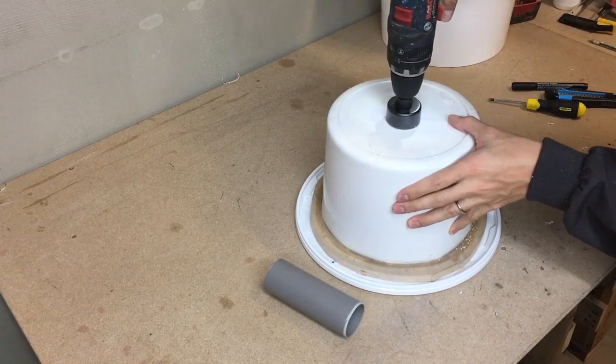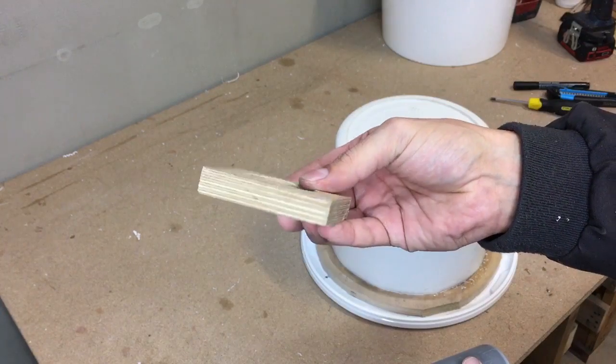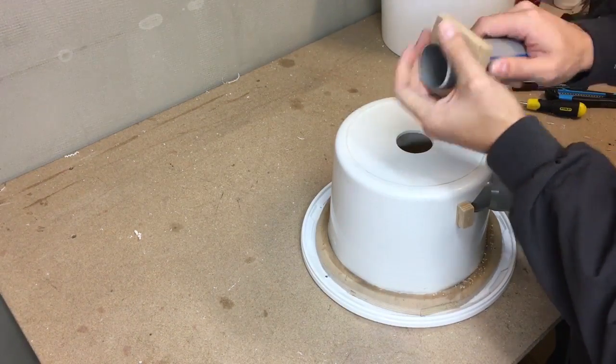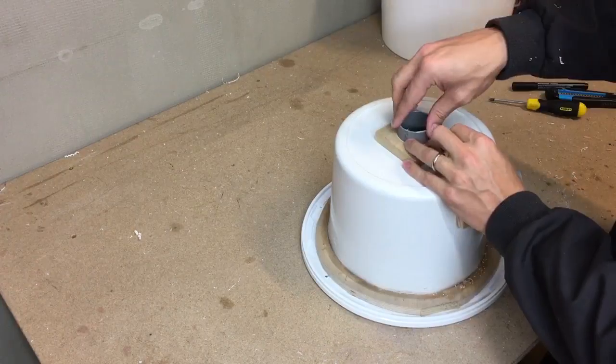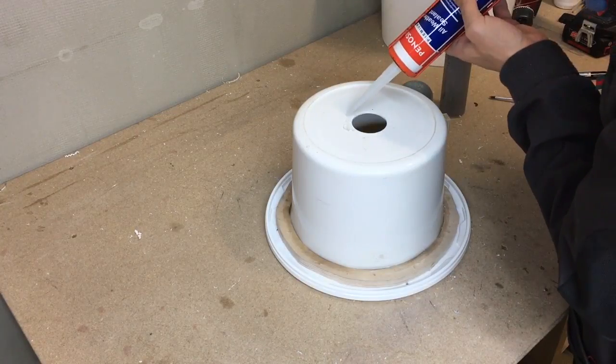Drilled a 50mm hole in the bucket to prepare the connection for the back hose. From 60mm plywood I made an adapter for the PVC pipe. Drilled 4mm holes, applied silicone, and screwed it in place.